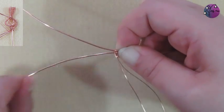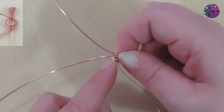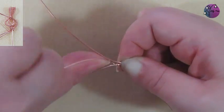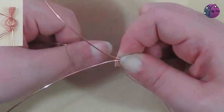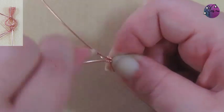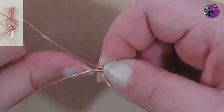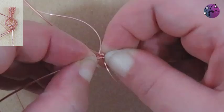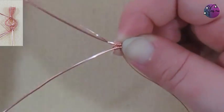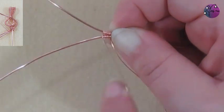I want to shape my bail so the widest point is at the top, so I'm just going to move the wires outwards to create that shape, and then I can start weaving the bail. I'll go twice around that bottom wire, twice around the top wire, and then I'm going to move to the weave for the rest of the bail, which is three times around the bottom wire and then up between the two wires and three times around the top wire. I'll just keep pushing those wraps together to keep them neat, then up between the two wires and three times around the bottom wire, and I'll continue this for the rest of the bail.